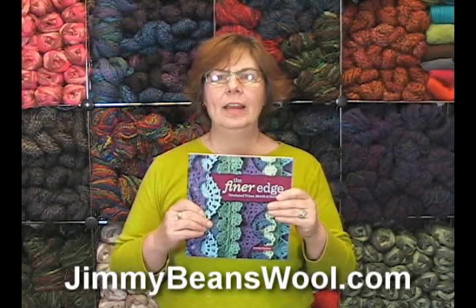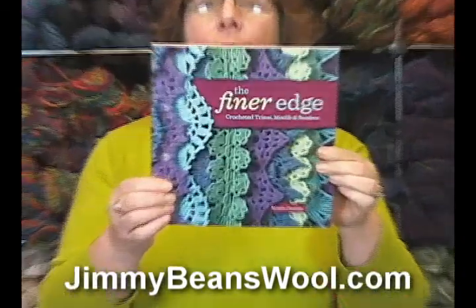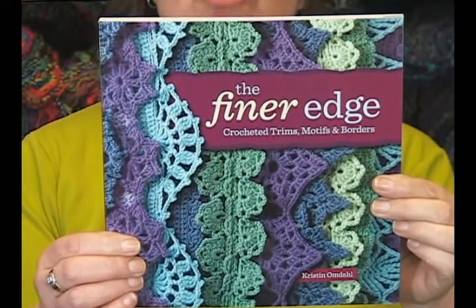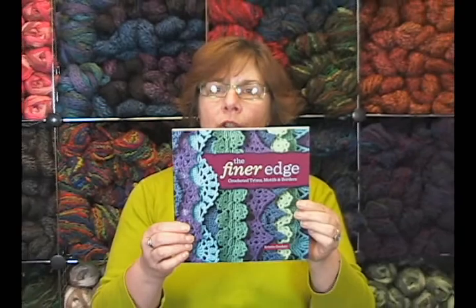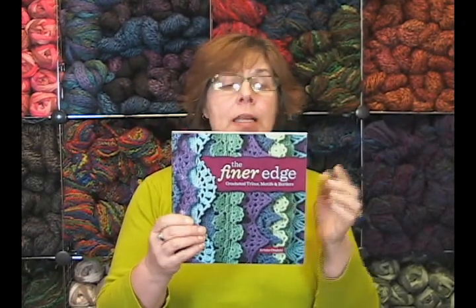Hi, I'm Jeannie from Jimmy Beans Wool, and I'm holding up the book The Finer Edge by Kristen Omdahl. She is a fantastic crocheter and also knits, from what I understand. I've seen some of her work too — she is really a wonderful fiber artist.